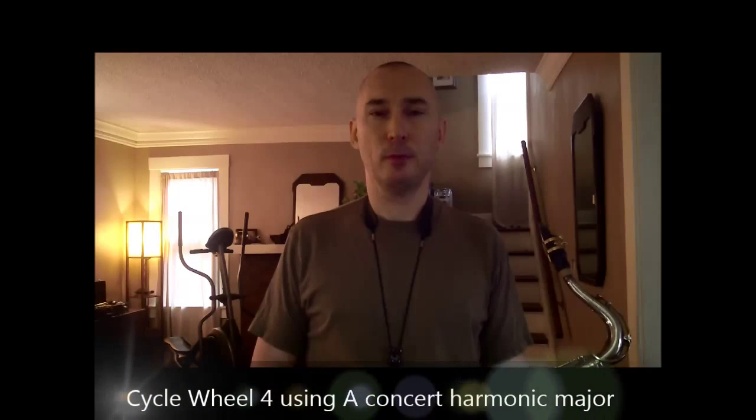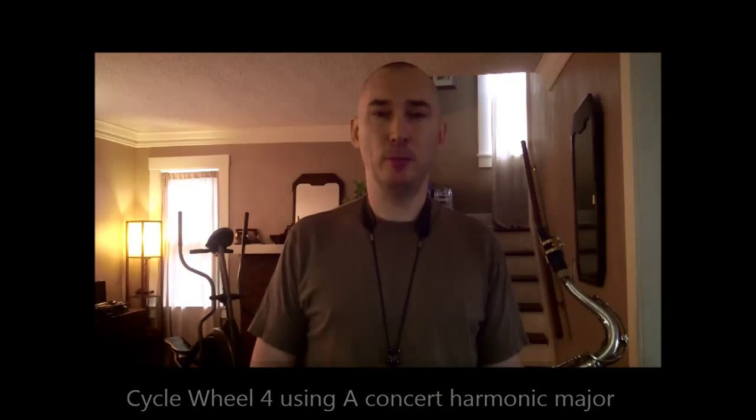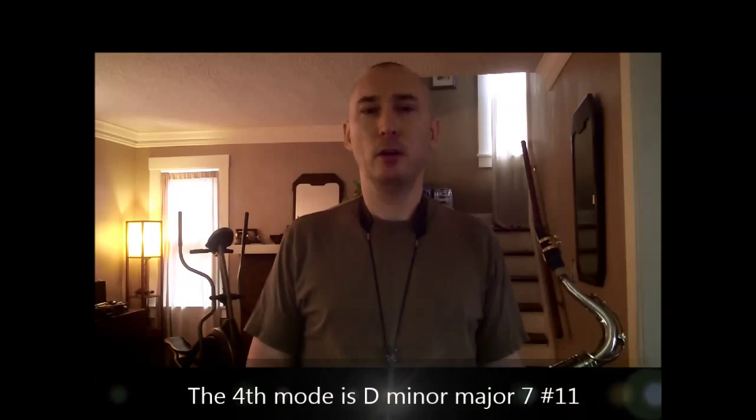Now let's play cycle four over a pedal. In this instance, we'll use the pedal of the fourth degree of the mode. It'll be a minor chord with a sharp eleven and a major seven.